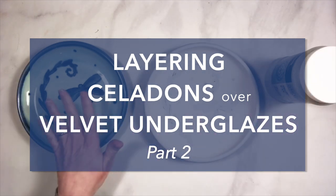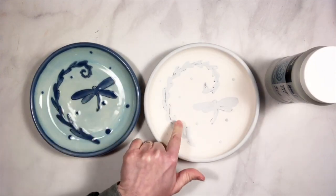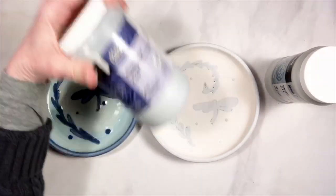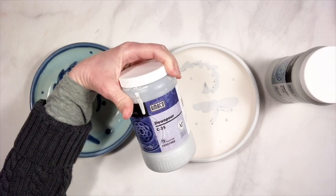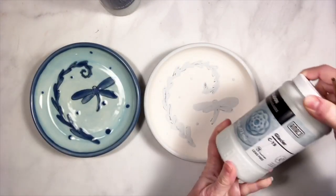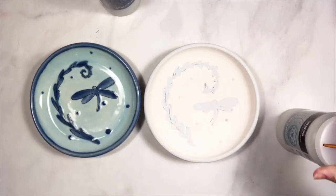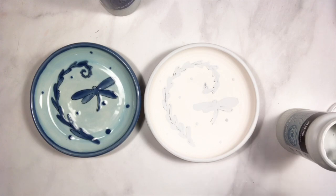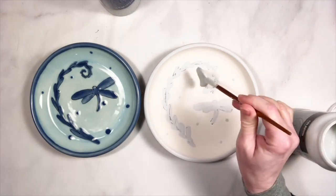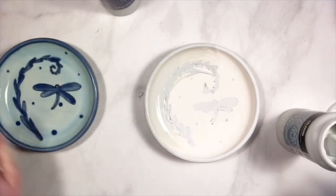I've got my sample plate. I have the C25 Downpour — it's nice and dry on here. And now I've got the C19 Glacier, which is, as you can see, a pale blue. I'm going to apply the Glacier now and just go right over the top of the whole thing.